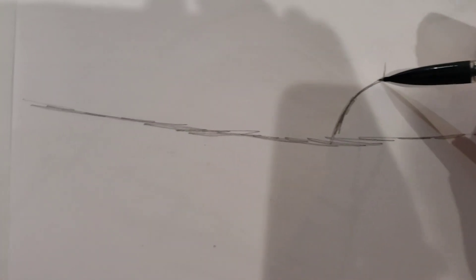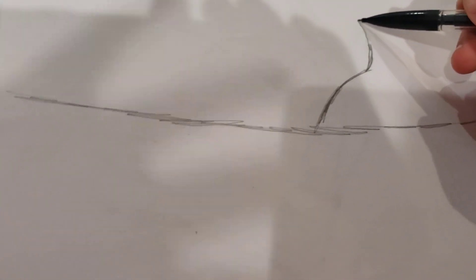We are going to start with a straight line, like this. And then we are going to make a line over here. And then go curve straight up. And then go curve like this.